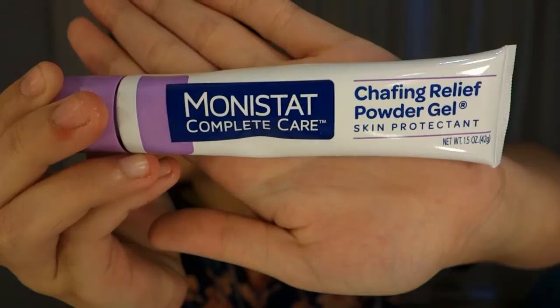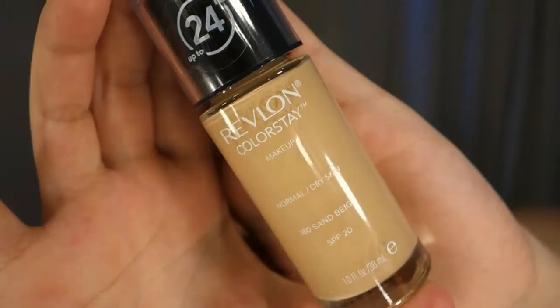I'm starting off with my Monizal Complete Care as a primer for the foundation all over my face, and this will create a smooth texture to your skin. And here I'm using my Air Fund Color Save Foundation in the color 180 Sand Beige with my damp beauty blender.